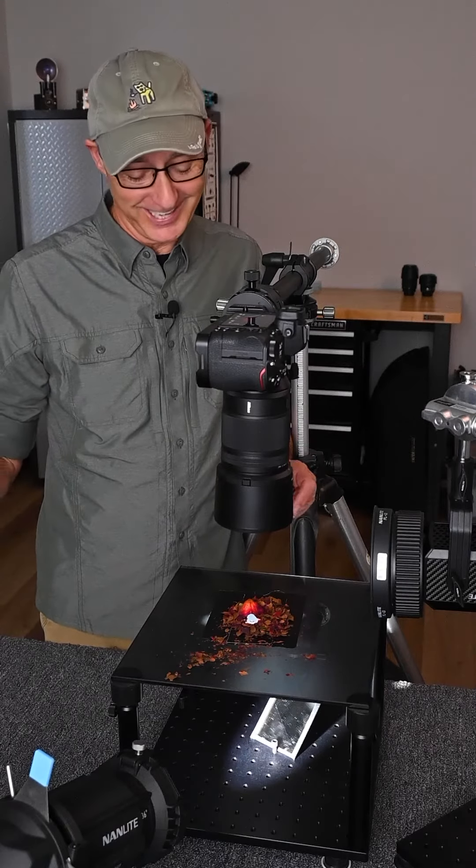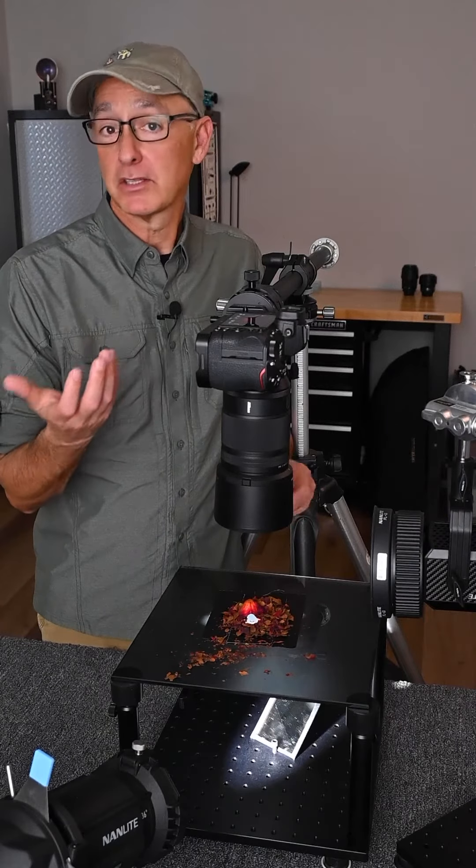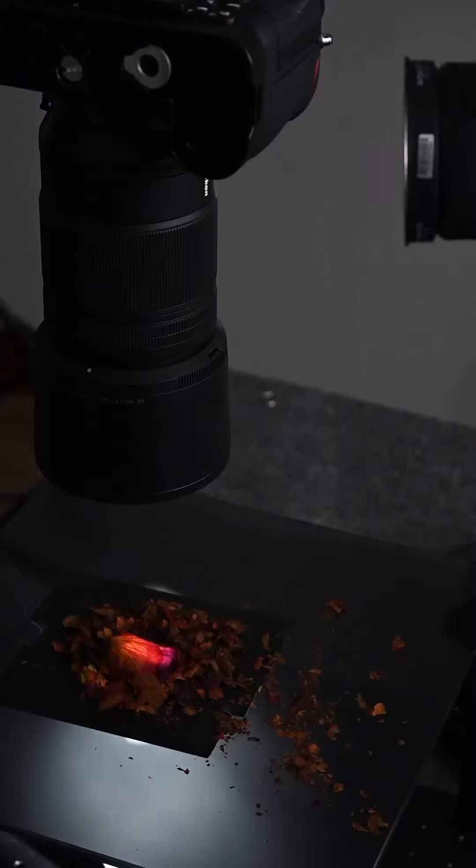So I took everything off the set, I put down some black gaffer's tape, leaving just a small opening about the size of the initial rose petal. And that did a nice job, except now all my shadows were very dark.